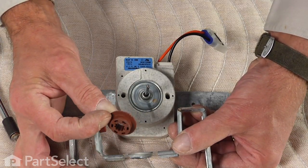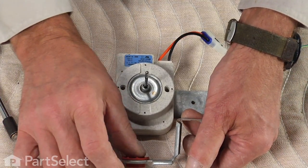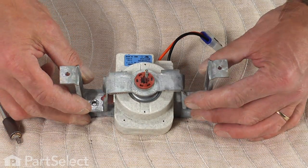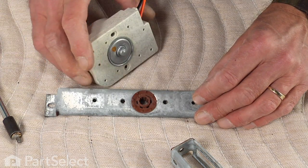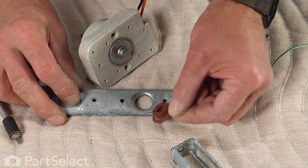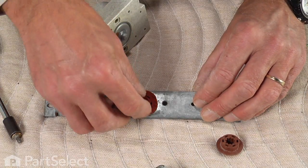Simply press the grommet out of the bracket and install the new one on the backside — it's ready to reassemble. You should also check the rear one; it just pops out and the new one slides into place.